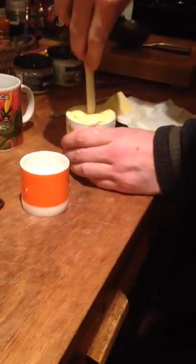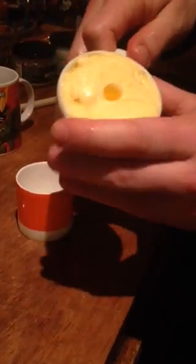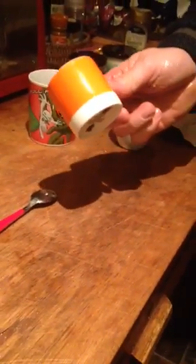Now we need to make a little hole down the middle of the butter. Take a wooden spatula, stick the handle down the middle and extract it. You can see there — that's vitally important that you get this right.